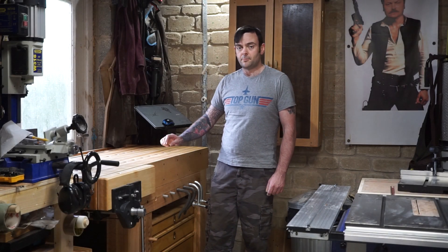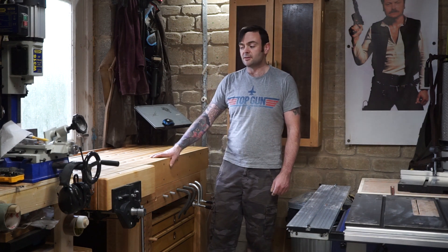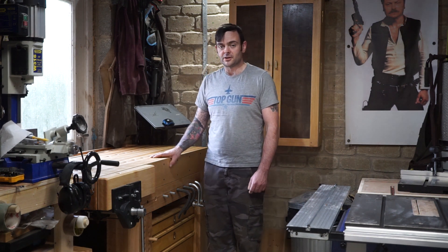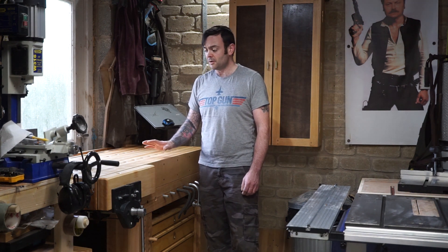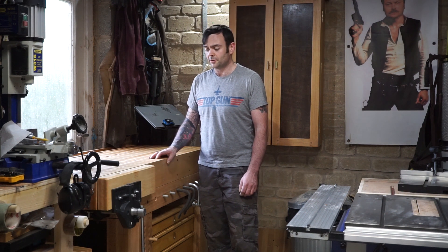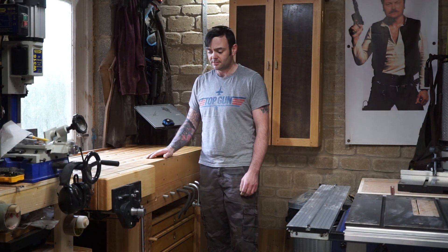Hi I'm Matt and welcome back to my workshop. Today's video is going to be me building this workbench. This was filmed over the space of a couple of weeks because it's quite an in-depth build, and whilst I didn't film everything during the build, I filmed enough to make a relatively decent video, and you'll get to see what goes into making something like this.